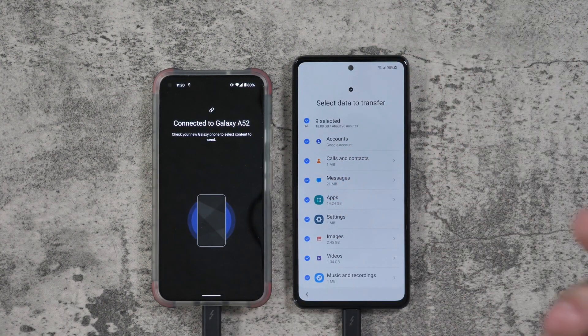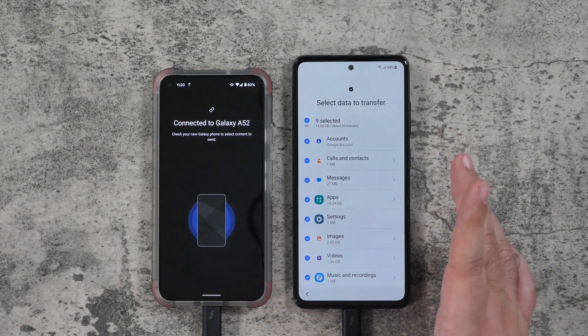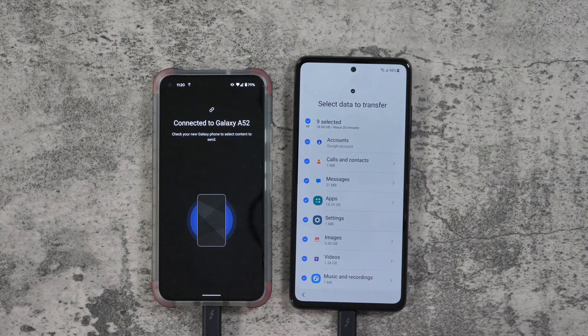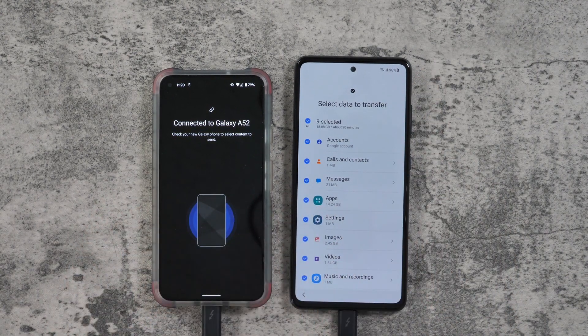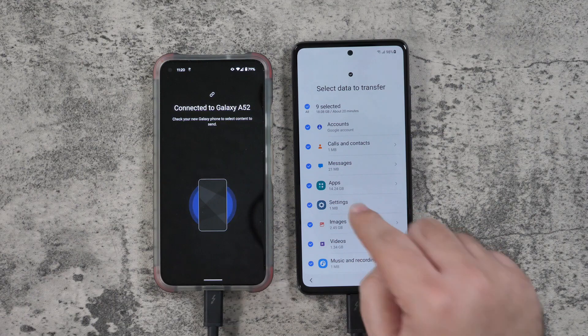Allow for transferring data files instead of just charging. Now you can see I can bring everything over — it's a total of 18 gigs that will take 20 minutes. Now, important to note, the 20 minutes is only the time you'll need the phones connected. Afterward, you can disconnect the old phone from the new one, but you're still going to be downloading apps, so the apps will take a little bit longer to download.